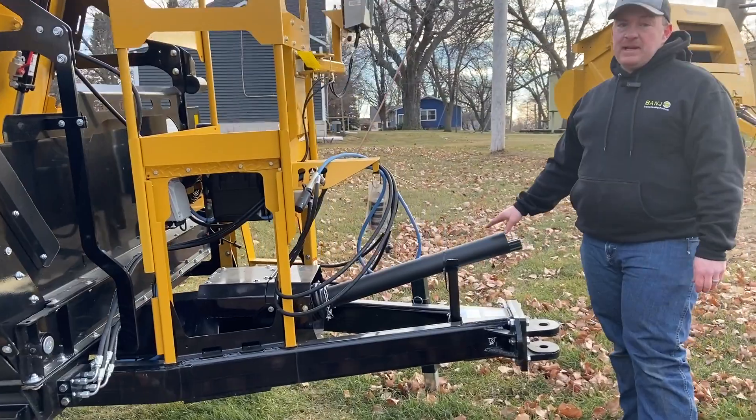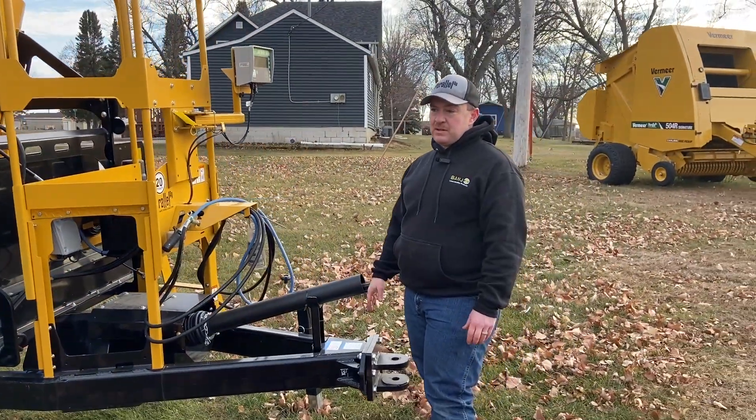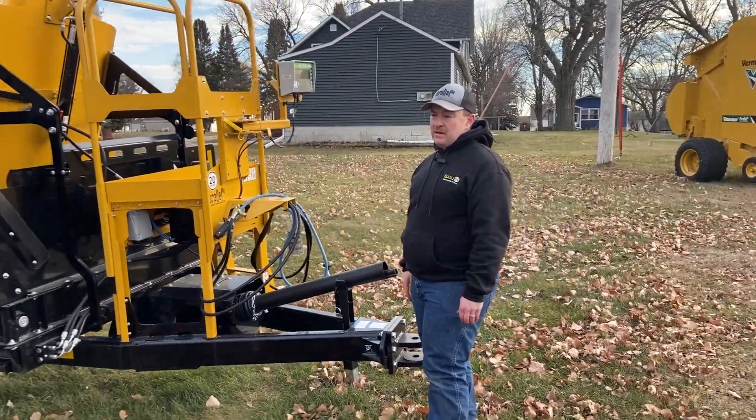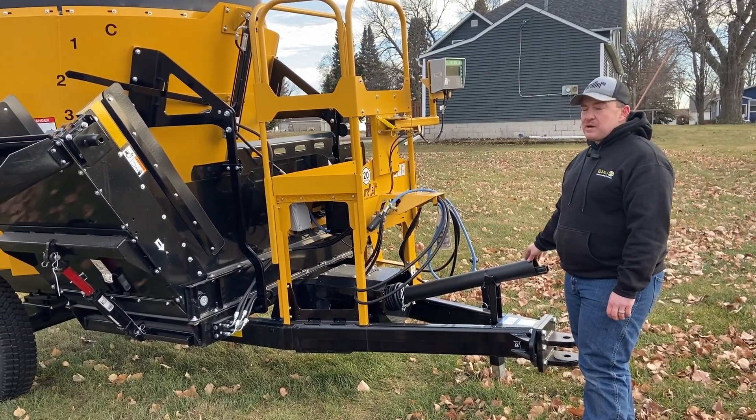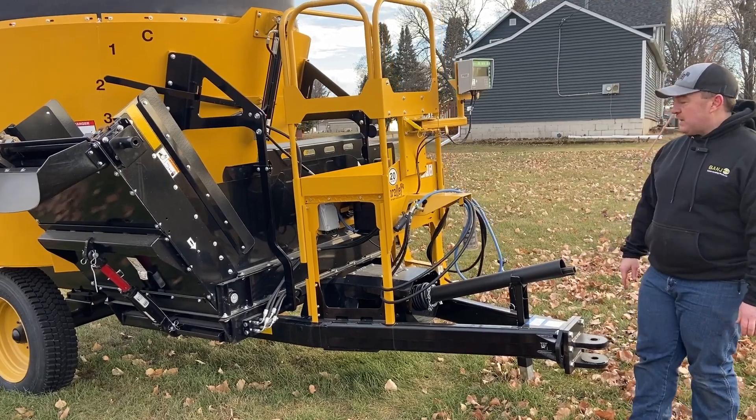This unit has a single-speed gearbox for different horsepower tractors, but you can add another lower speed if you need to. This mixer runs at 1000 RPM, and 540 RPM is also available.